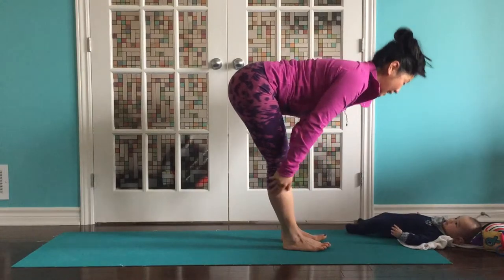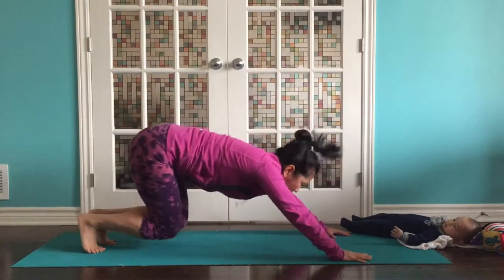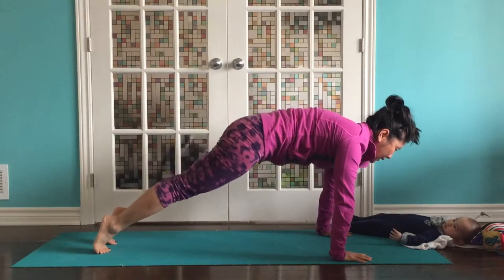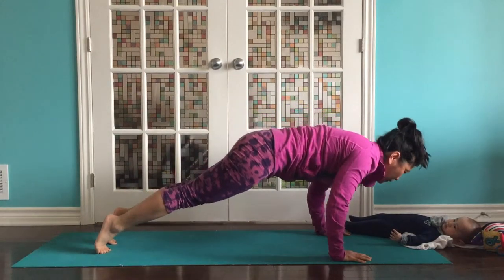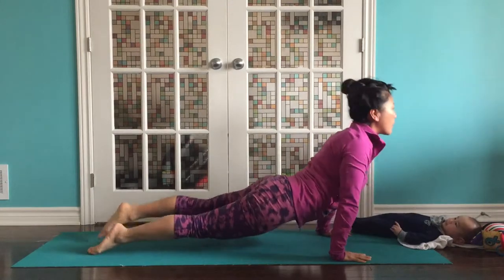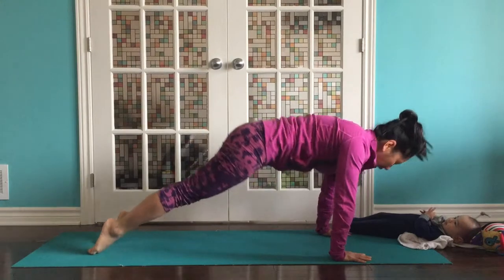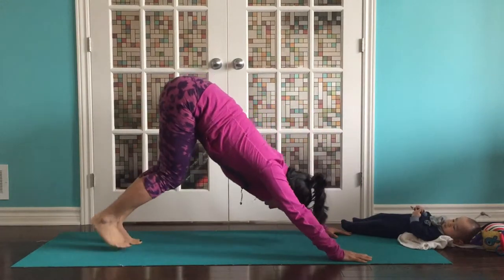Inhale, half lift. Exhale, fold. Plant those hands. You can step back or hop. Try to land softly. Take a breath in plank. And then lower all the way down. Inhale, come up for cobra or upward dog. Exhale, plank. Push back. Hips. Downward dog.